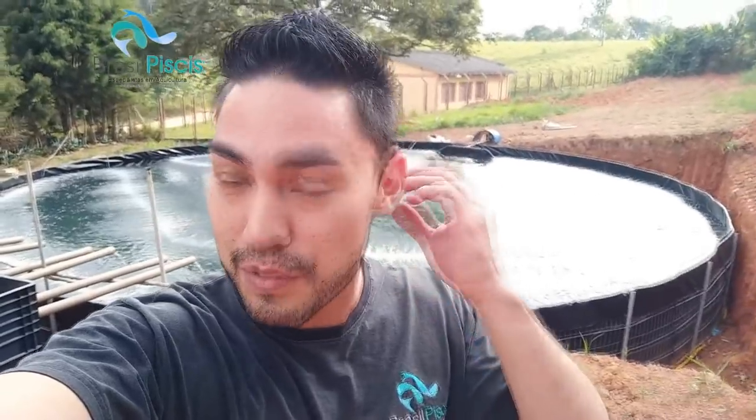Olá pessoal, Rafael Foreste aqui da Brasil Pieces. Hoje, a pedidos, eu vou gravar o vídeo sobre biofiltragem. Só que eu queria dar um recadinho pra vocês - eu tô gravando esse vídeo no improviso de novo. A gente tá um pouquinho atrasado aí com os vídeos do YouTube.